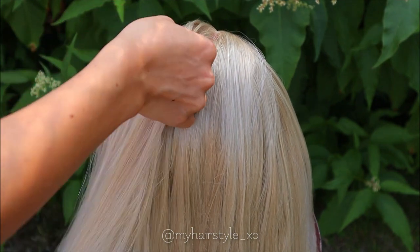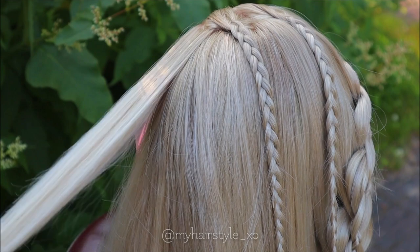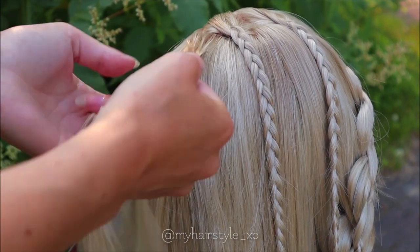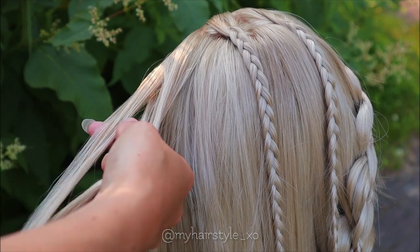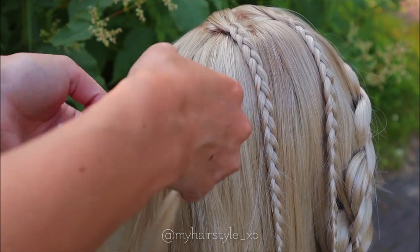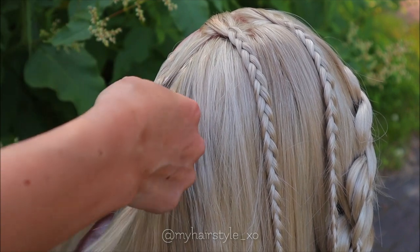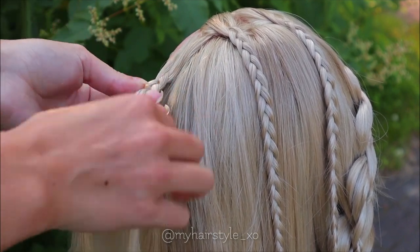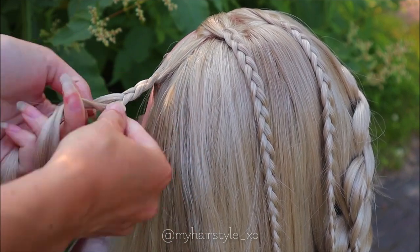First, take a small piece of hair away for the middle braid. Then I'll show how to create an intricate five-strand braid on the side. First you need to create the mini braid, so take a section of hair and start to braid a normal three-strand braid without any additions. Braid until the end of the hair so the braid will be long enough.